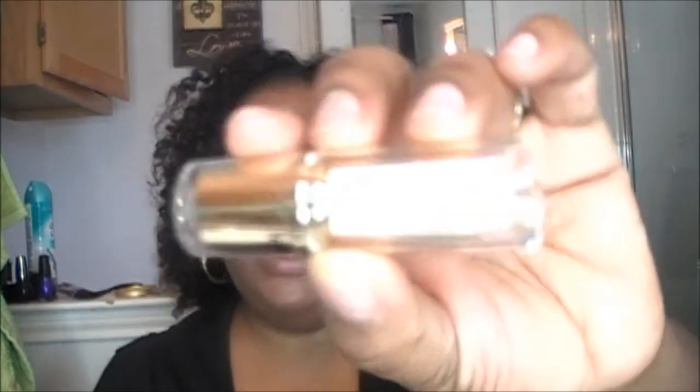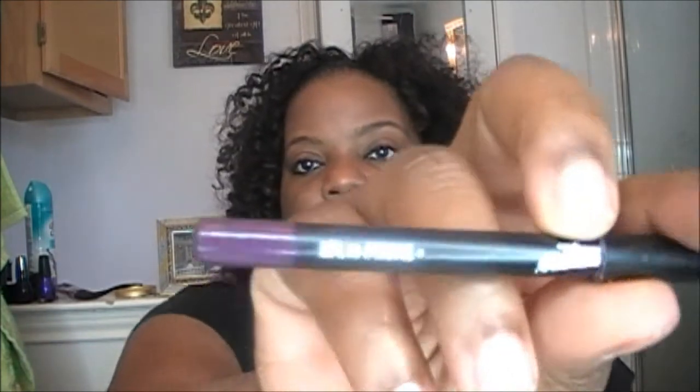Hey everybody, this is Beauty Holly coming back at you with a lip swatch of some new Milani lipsticks that I purchased within the last couple of weeks. I already hauled and described them, so we're going to go right into the lipstick swatches. The first one is called Enchanted Amethyst, and I'm going to pair this up with the NYX lip pencil in Prune. This is my first video doing a lip swatch, so let me zoom in a little closer.